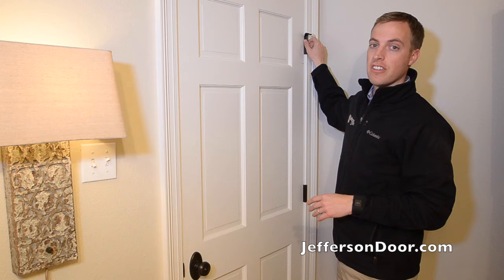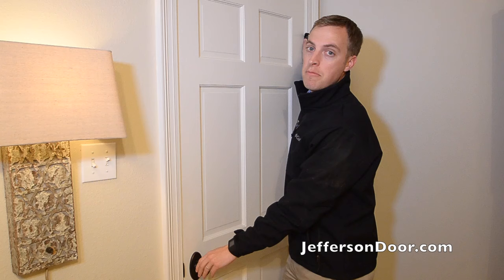Place your other hand on the doorknob. Whatever hand lands on that doorknob, that's going to be your hand. So this is my left hand put on that doorknob — this is going to be a left hand door.